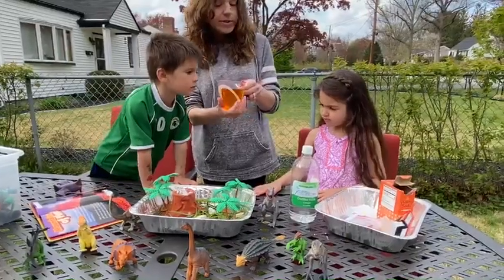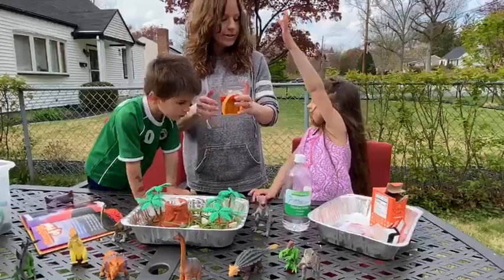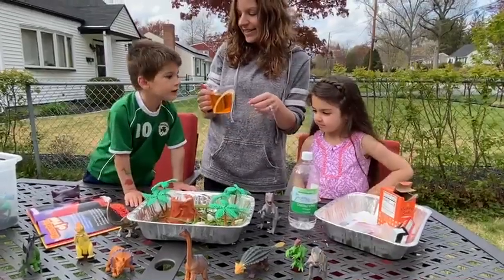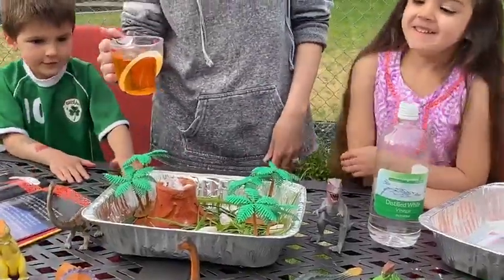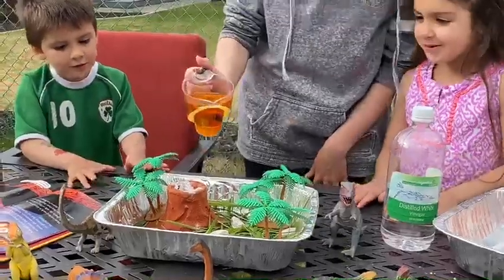Does anybody want to guess what's going to happen when the baking soda and the vinegar mix together? Harper? It's going to explode. It's going to explode! Landon, what do you think is going to happen? Explode! Okay, are you ready? Alright, should we count down? Five, four, three, two, one.